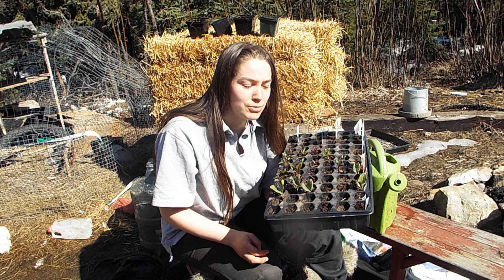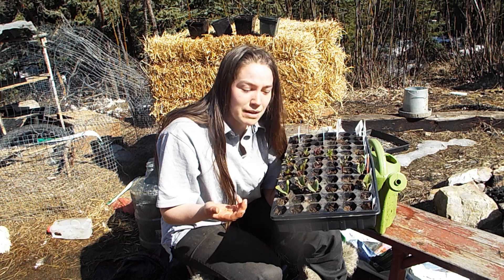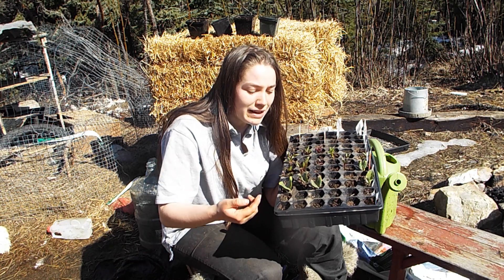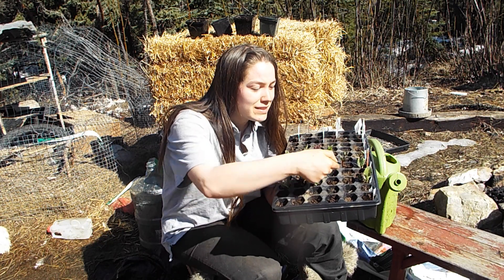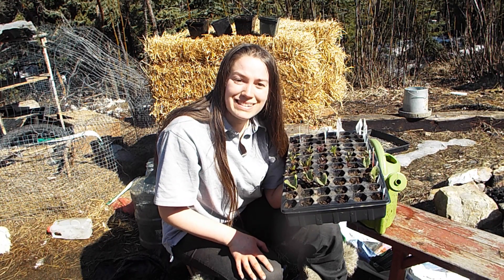There wasn't the best germination rate on these seedlings — only about half the seeds I planted actually came up — but I did get four nice little plants from it, so we'll be moving these to a larger pot today.